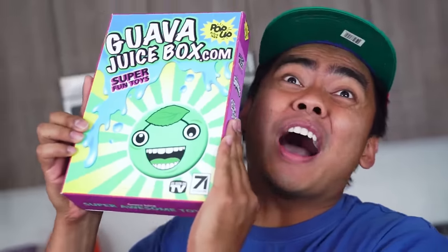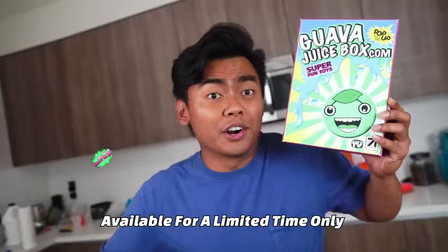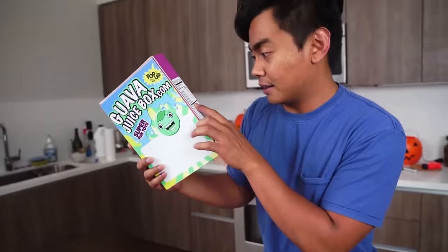How do I get this Guava Juice Box? I'm starting a Guava Juice Box subscription that comes with four boxes every single year! Each box costs $14.99. Or you can just purchase one box for $19.99. By the way, the total of all these products combined is $40, so you basically save 50% off! You go to GuavaJuiceBox.com if you want one!